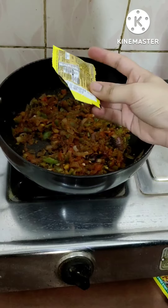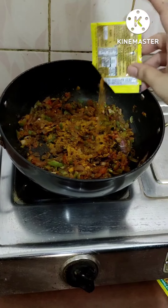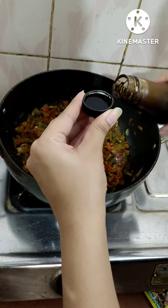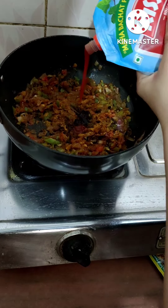Then come all the Indian spices, and who doesn't love chaat masala — so I'm gonna put a lot of it in here. Just to give it a tangy taste, I'm gonna put some soy sauce with some tomato ketchup — it's your choice.